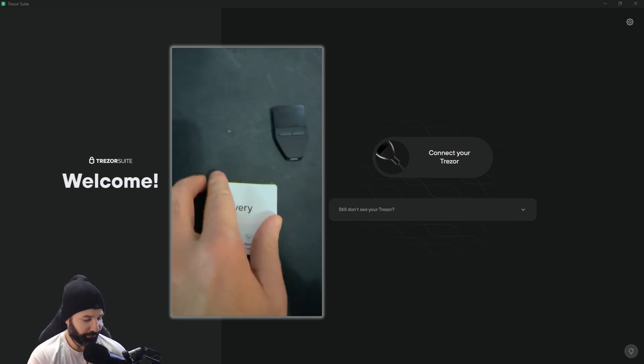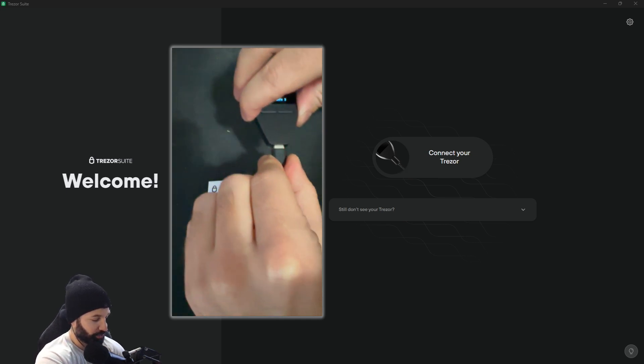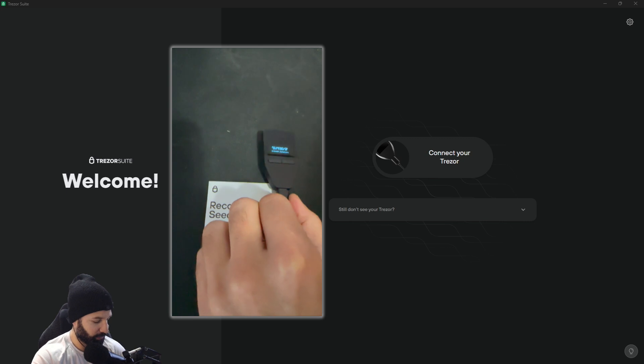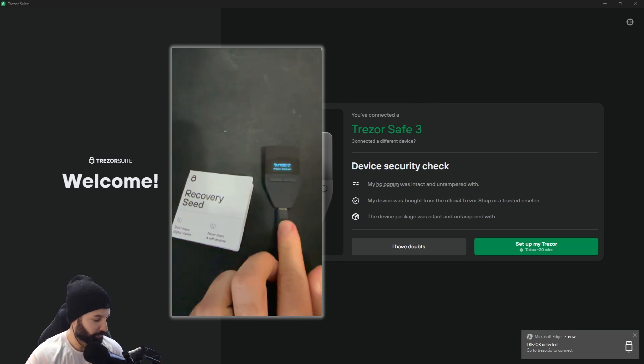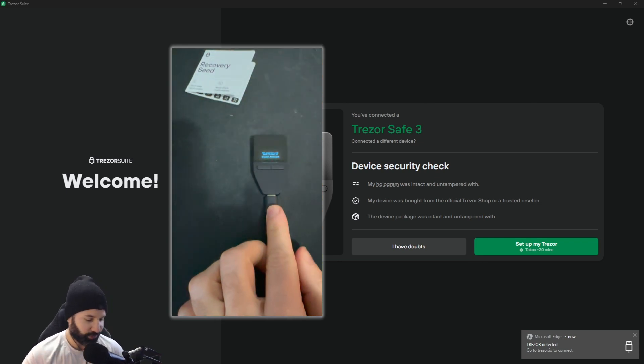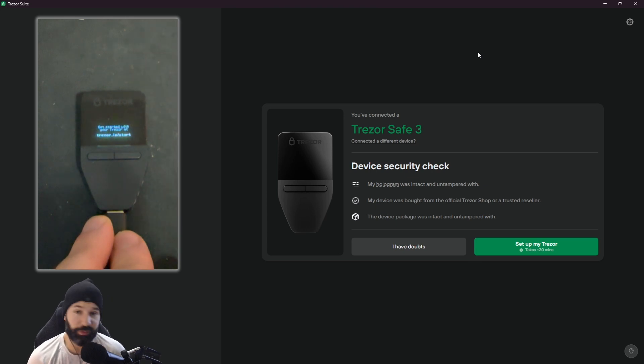Now that we have our recovery seed information, we're going to take the next step and set up our wallet. I'm going to plug in my device for the first time — I actually have an extended cable that is two meters long, giving me space from my desktop to my device so I don't need to struggle with the small cable that comes with it. It's a great purchase and you can buy one directly off the Tracer website.